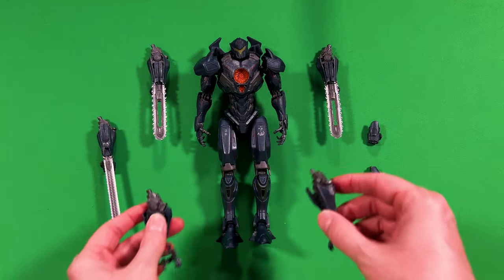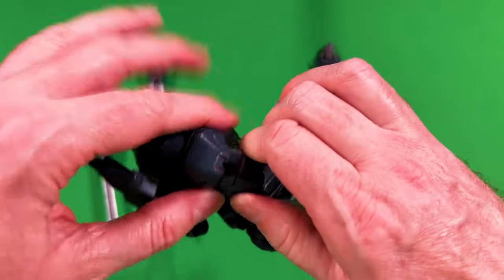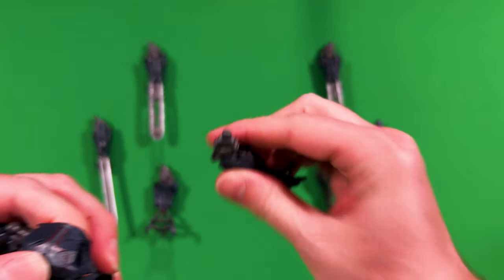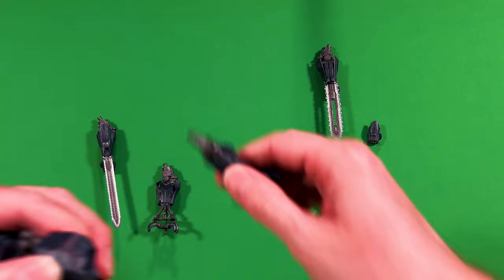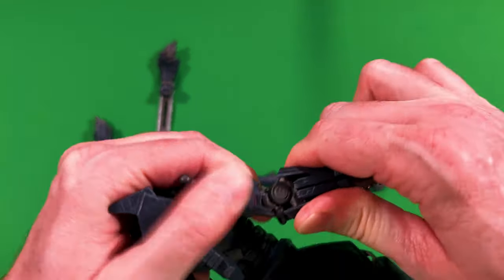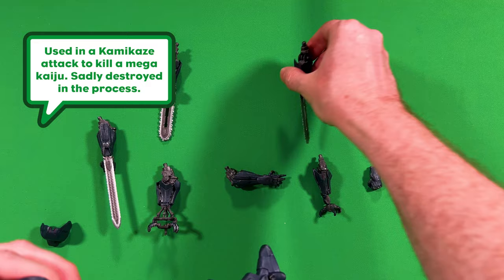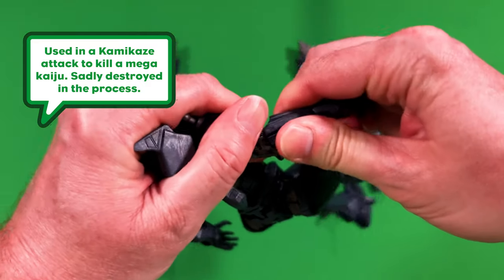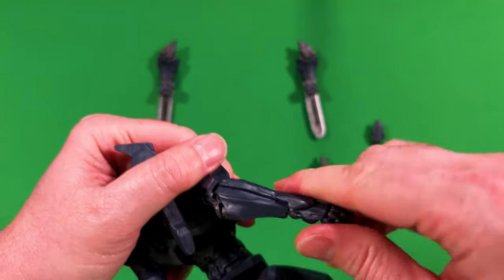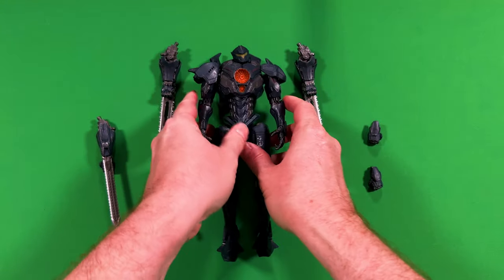Just to give you an idea — the hands are pretty simple. These actually connect right up here at the bicep area. I think you just pop them out right there. These go in — a little pressure and they pop right in. Not too bad. Just pop that back in — little brute force. You can just kind of see the hole right there. Snaps into place. And while we're at it, the shoulder armor goes right in there.